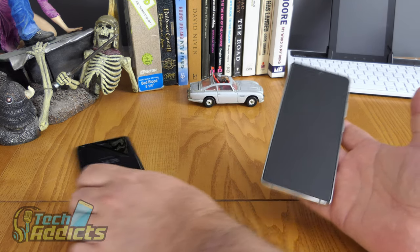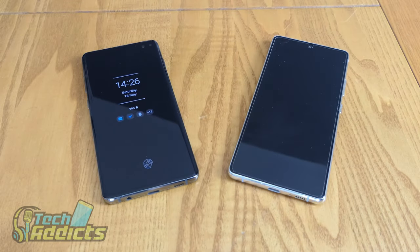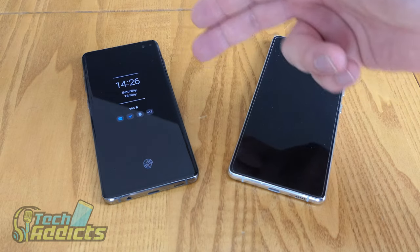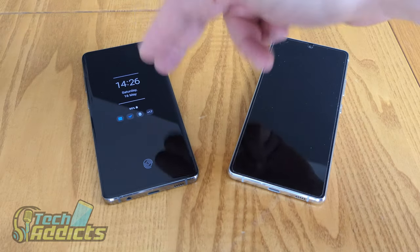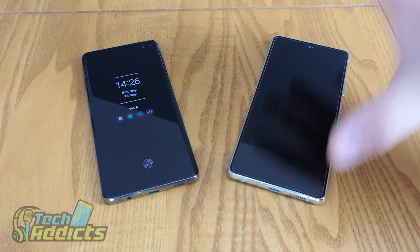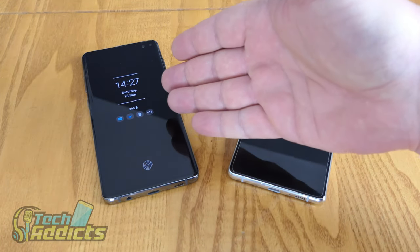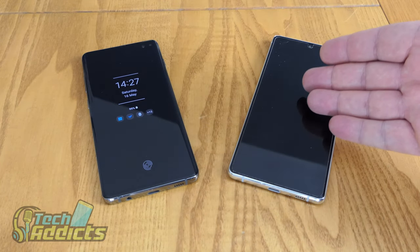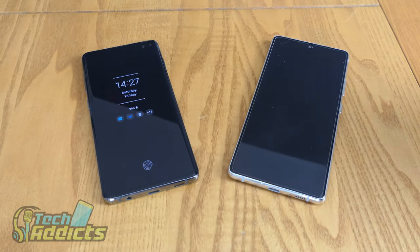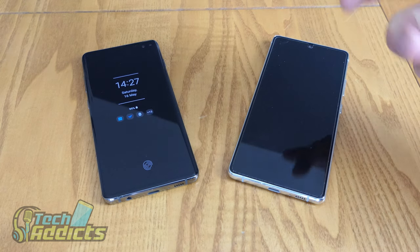Running down the specifications to compare the two: the S10 Lite has a 6.7-inch Super AMOLED Infinity-O display, as opposed to the S10 Plus, which has a 6.4-inch curved dynamic AMOLED. There wasn't an ultra version of the S10, so this would kind of fit that area in the market, but the specifications of this are not quite as good as the S10 Plus — it just seems a bit of an oddity. The resolution of the S10 Plus is 3040 by 1440, whereas the S10 Lite is 2400 by 1080, so there's a noticeable difference — the S10 Plus has full QHD Plus. The aspect ratio is also a little different: this is 19 by 9 as opposed to 20 by 9.